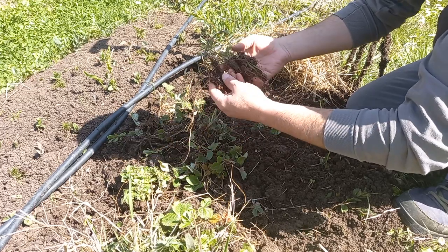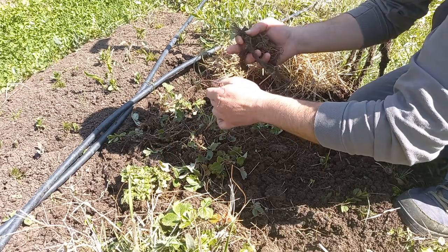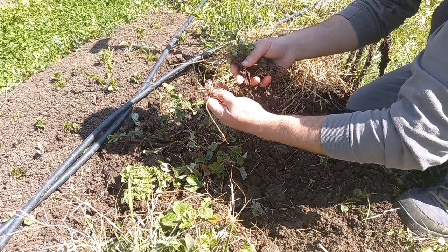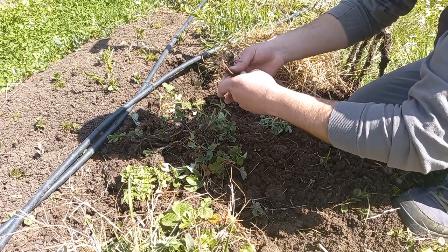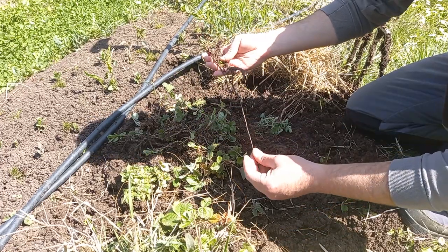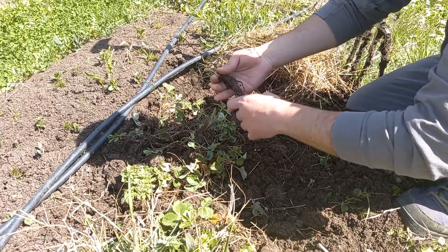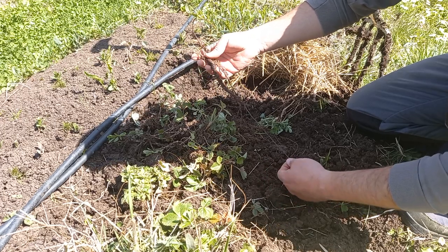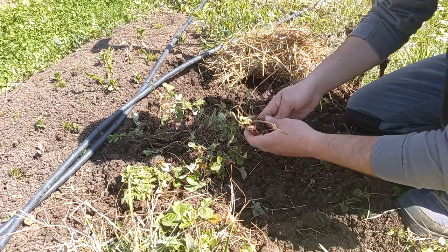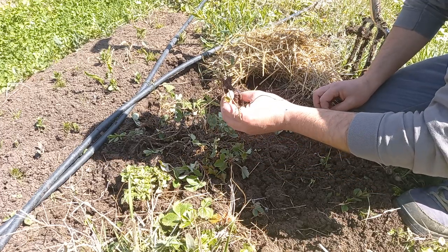So when I broke the clump of the strawberries apart, I found out that those were not strawberry plants at all. Even though they have runners and their leaves look similar, they are the creeping cinquefoil, which is a very common plant in our garden.